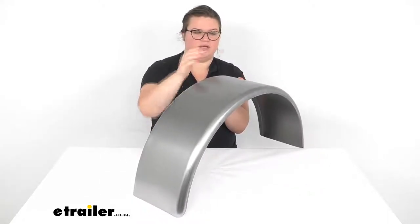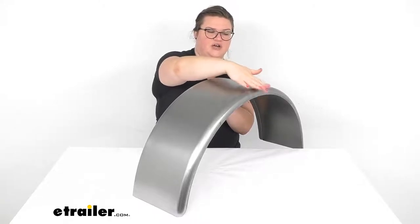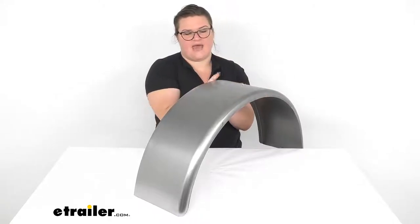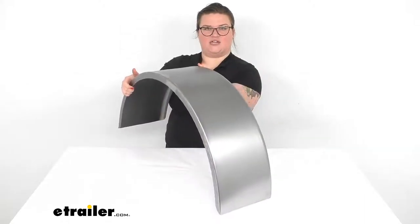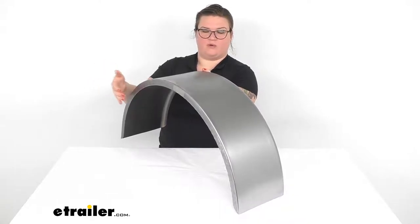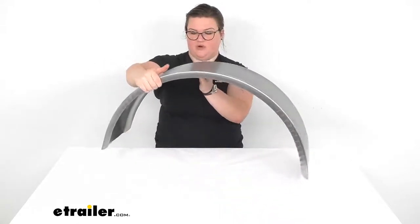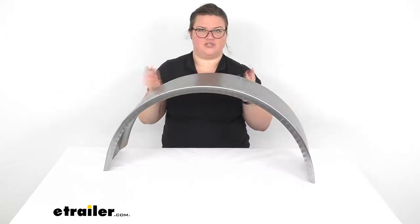The front edge might be kind of hard to see — this is going to be a rolled edge with a one inch radius, and then the back is at a 90 degree angle. So you can weld this onto your trailer or mount it with hardware. It does not come with any hardware, but it does have a plain finish so you can weld this in place.